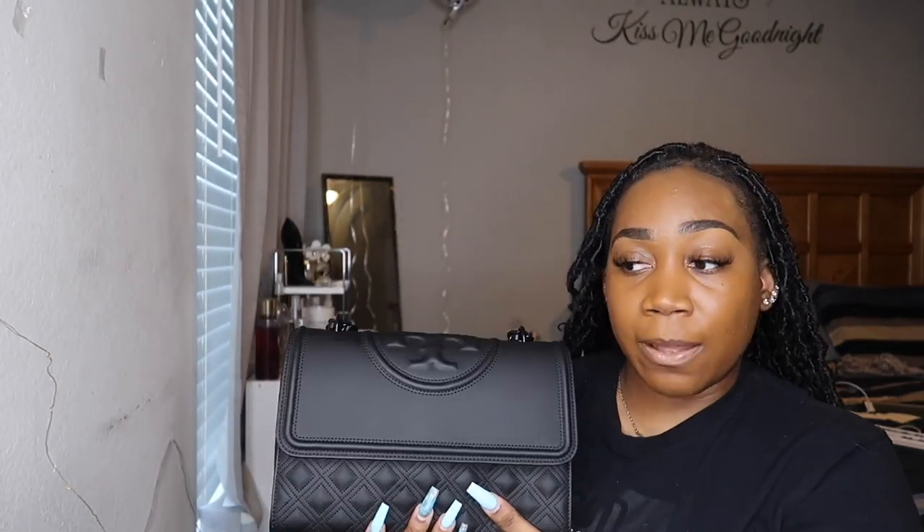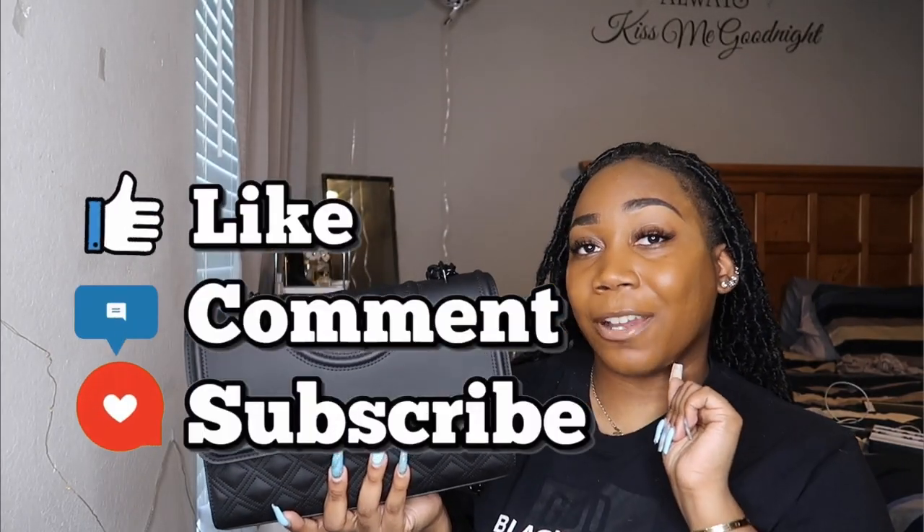But guys, that is all I have for this bag today. Again, let me know what you guys think in the comment section below. I love the bag — I don't wear it all the time, but that's just me. That's going to conclude this video. I hope to see you guys in my next one. I love you guys so much — don't forget to like, comment, and subscribe!